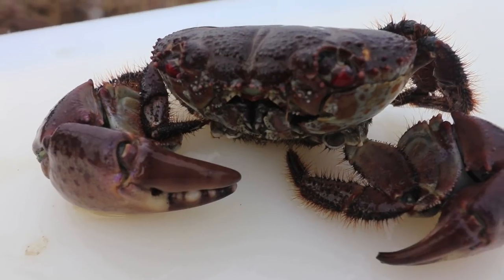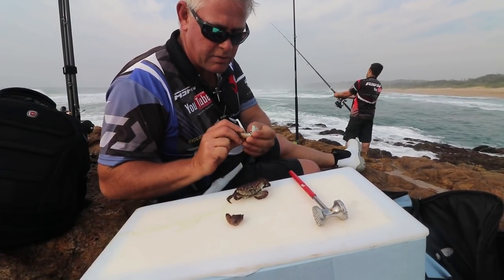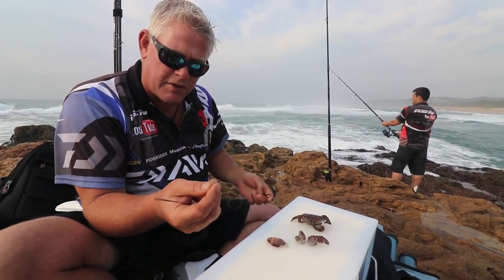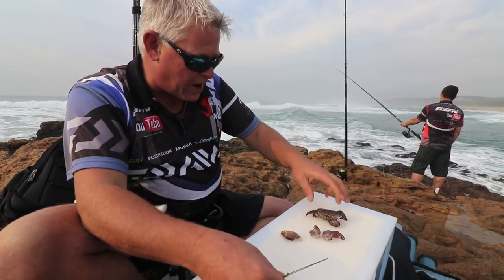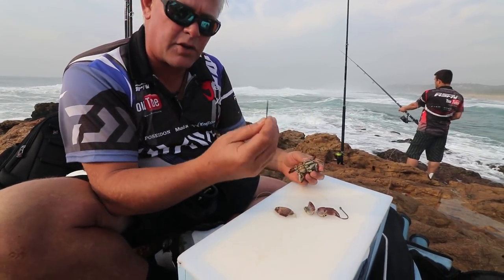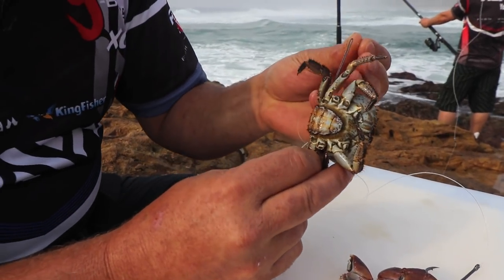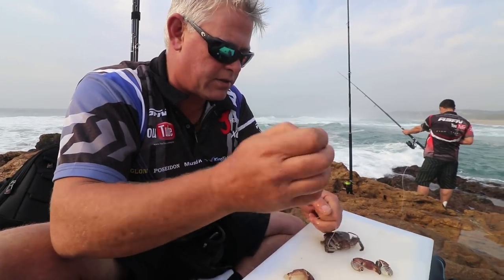I'm going to rig the monster crab — it's a Mustad Hoodlum. These crabs are quite scarce and difficult to get. Unfortunately when I got it, it broke the pincers off, so I'm going to make a plan to still use them. They're lovely but what we'll do is just crush them a little bit. I'm using a 0.75 Siglon fluorocarbon, nice and stiff between the rocks. To rig the actual crab, we're going to do it through the two hind legs. I took piano wire — number 14 — and made a little bait needle. Lines are through; I'll use it for the pincer as well.